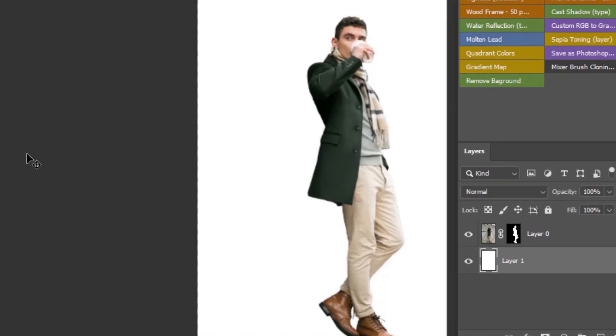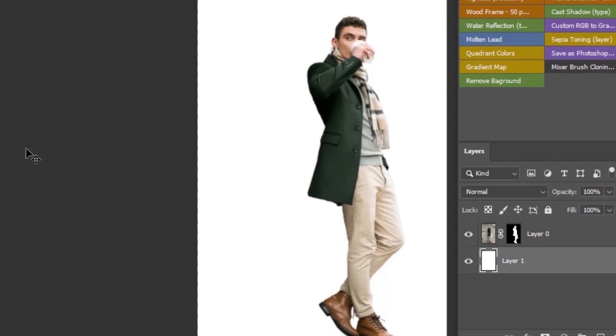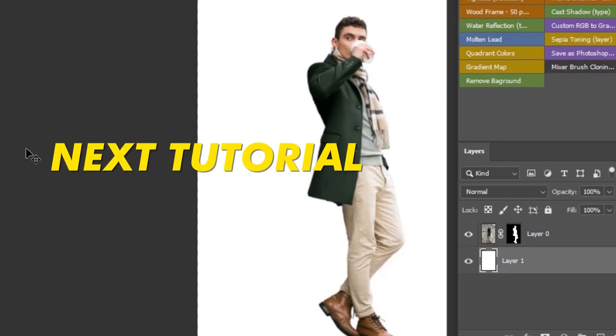I know this action is not 100% accurate, but it will give you 90% of the time the best results and also save a lot of time. So if you find my action useful, then don't forget to give this video a big like and subscribe, because this means a lot to me, and also if you find my one month of effort helpful. See you in the next tutorial.